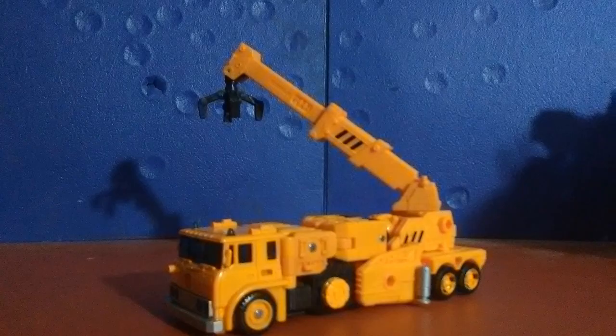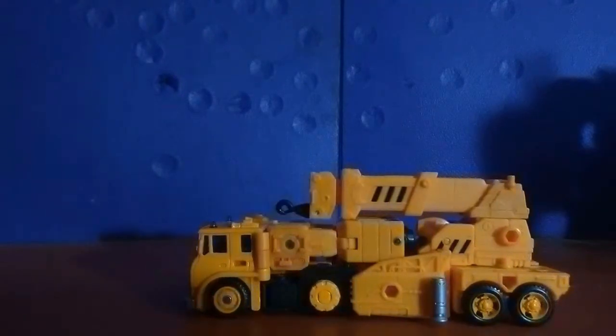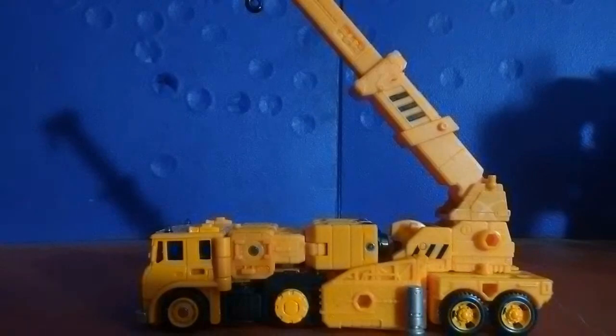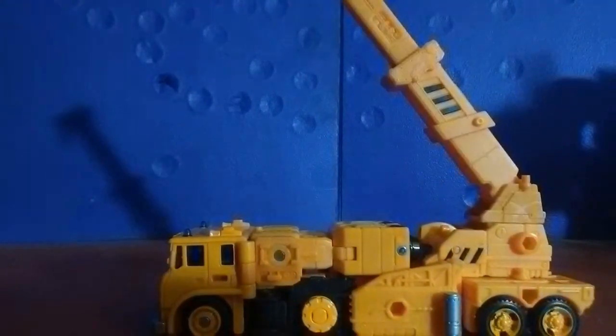I'm also very impressed by the amount of sculpted detail that there is just in the vehicle mode alone. It does have the little stabilizers on the side that would normally be used for when the crane is in use, but they don't extend, unfortunately. As for vehicle articulation, it does include a crane that can both extend and retract, it can rotate 360 degrees, and you can flip out the little crane attachment for a giant claw that can dangle when the crane is fully elevated.